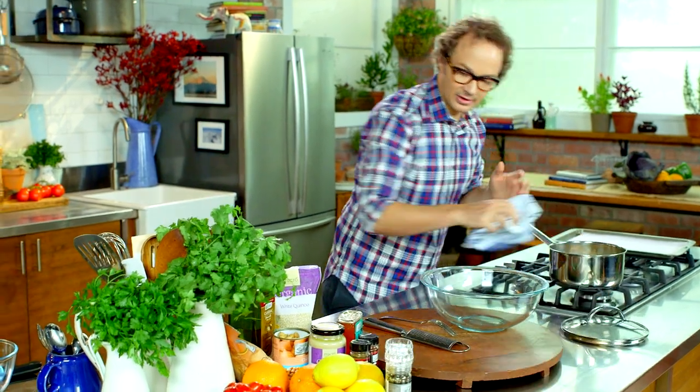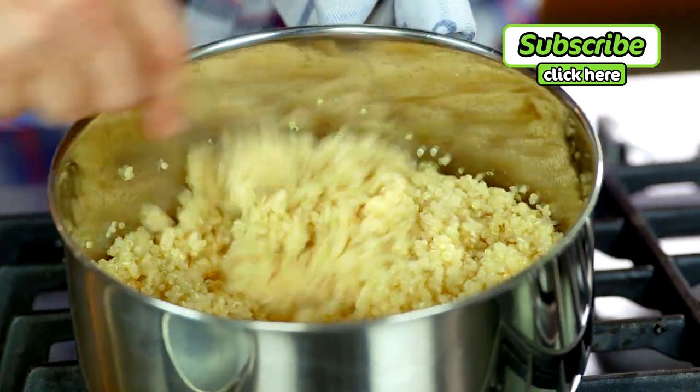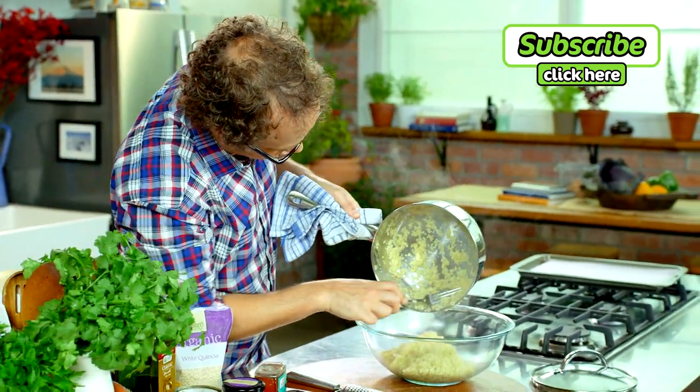After your quinoa is cooked, take the lid off — all that water should be totally absorbed. At this stage, take a fork and give it a real fluff up, then take your cooked quinoa and pop it into a bowl that's big enough to house all the ingredients, and set aside to cool.